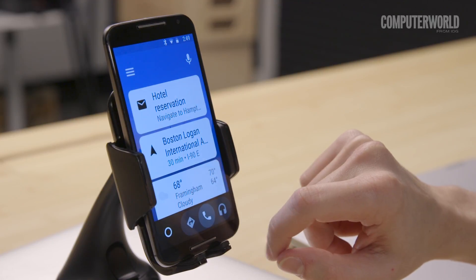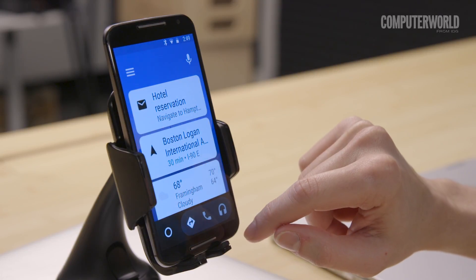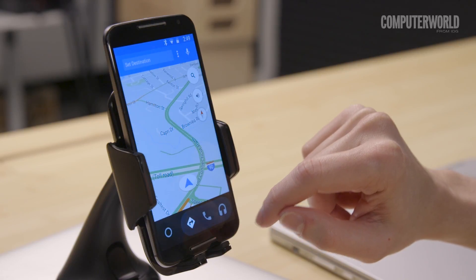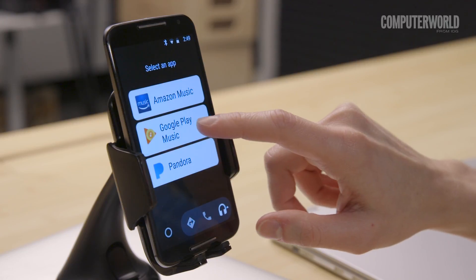Then either use your primary phone as a hotspot to keep it online, or go the economical route and download any necessary music and directions before you hit the road. Grab the Android Auto app for a simplified interface with large buttons and extra voice commands — and that's it. Your newly repurposed companion is ready to roll.